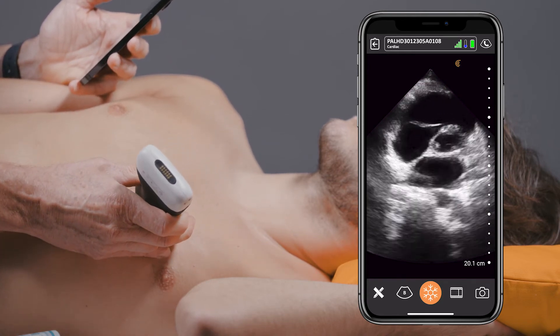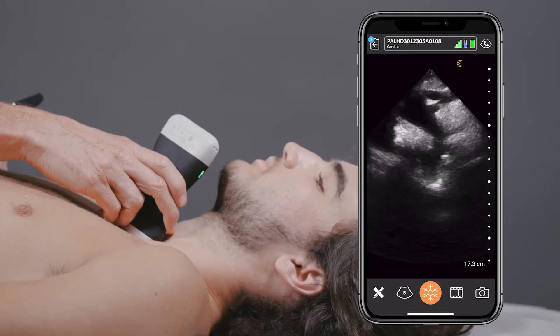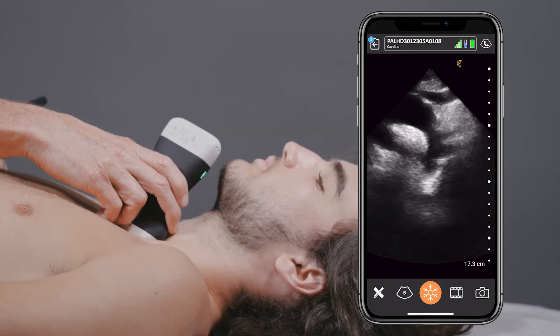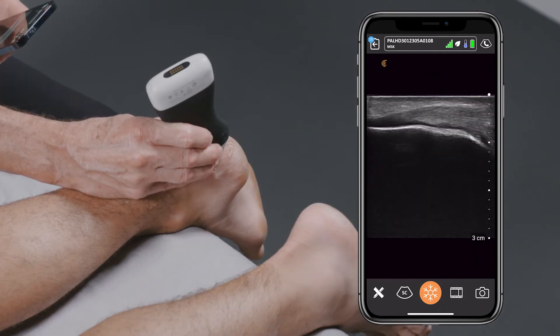We're still early in that phase, but just anecdotally, it's pretty obvious that we're getting people to do a lot more studies. It's very easy when it's just sitting by your computer station, ready to go. You just pull it out, link it to your phone as you're walking into the room, and initiate the study very early while you're accumulating a history and physical.